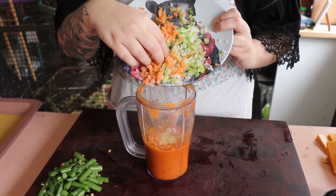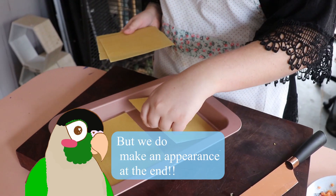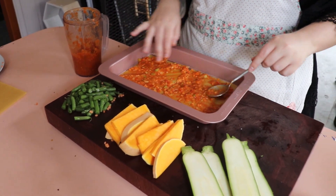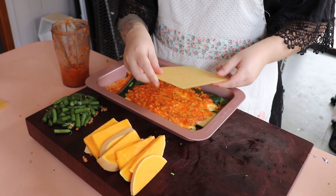Next you're gonna add your cubed sweet potato, broccoli and cauliflower to add a bit of bulk. Line your baking sheet and put some sauce down. Make sure you get everywhere and then put down pieces of zucchini adding the sauce on top.